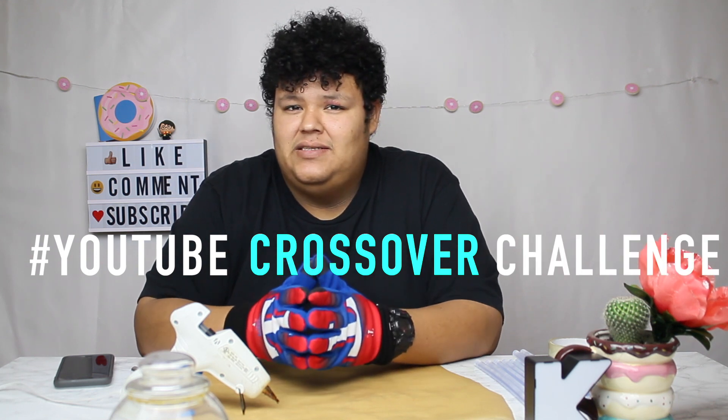Welcome to this episode of Thailand Tactics. Today I'm doing a collaboration with a channel called Golden Creations — I'll leave a link. We're starting a new challenge called the YouTube Crossover Challenge, where creators take over each other's activities. Today I'm taking on a crafting challenge with a fishing twist: I'm going to attempt to make my own lure and try to catch something with it later.